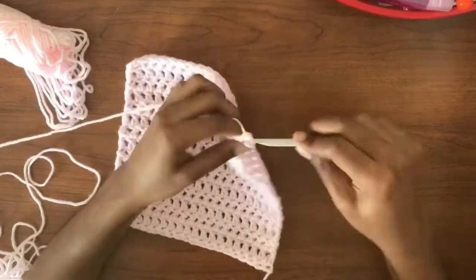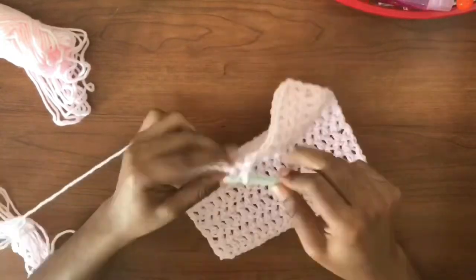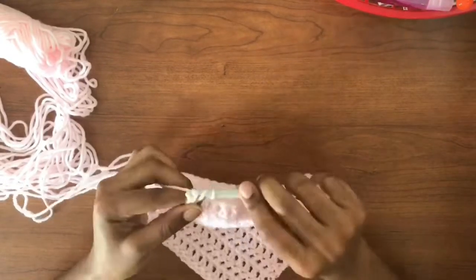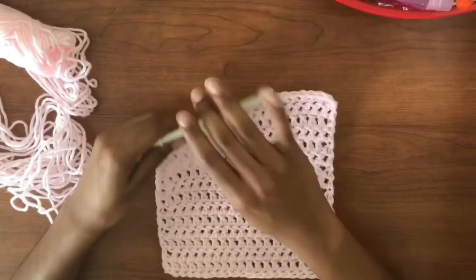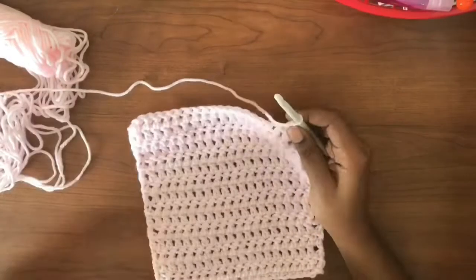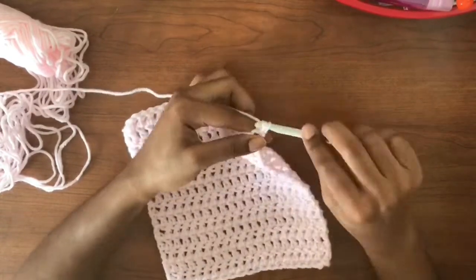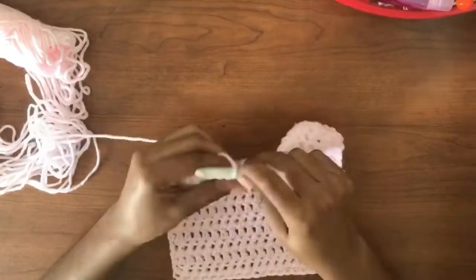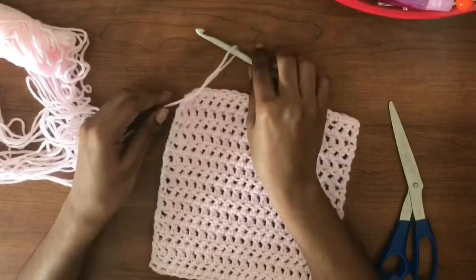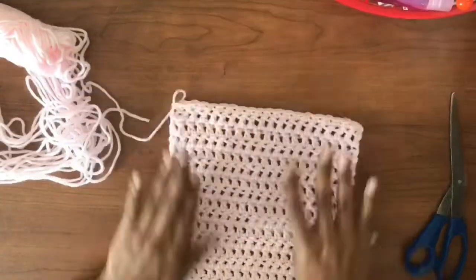Here I'm showing you the last double crochet row, which is our 15th double crochet row, as well as the final row — our 17th row in total — which will be a single crochet row. Here is the 15th double crochet row, which is the 16th row in total. Now I'm going to chain one and do a single crochet row, which is our 17th and final row. Once I'm done with the back panel, I bind off.